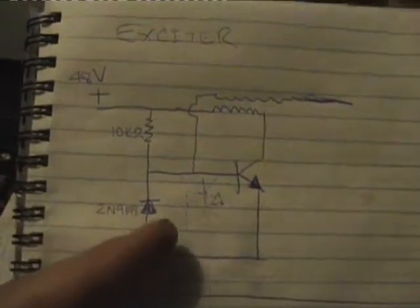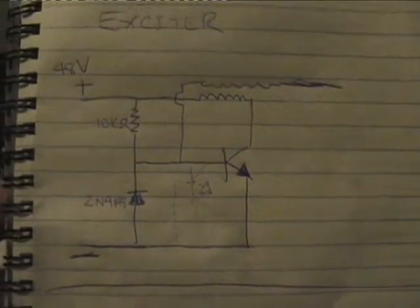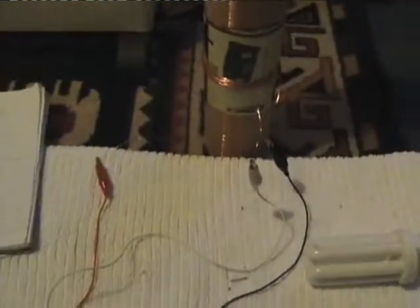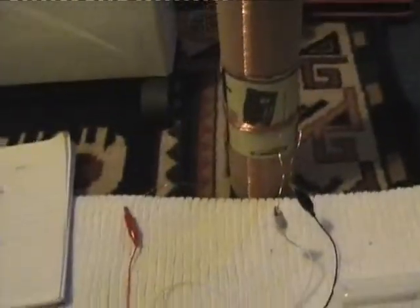I've just very faintly drawn in a second transistor, which I haven't got at the moment, but that should reduce the amp draw. I can run that circuit on anything up to about 48V the way I've got it set up.